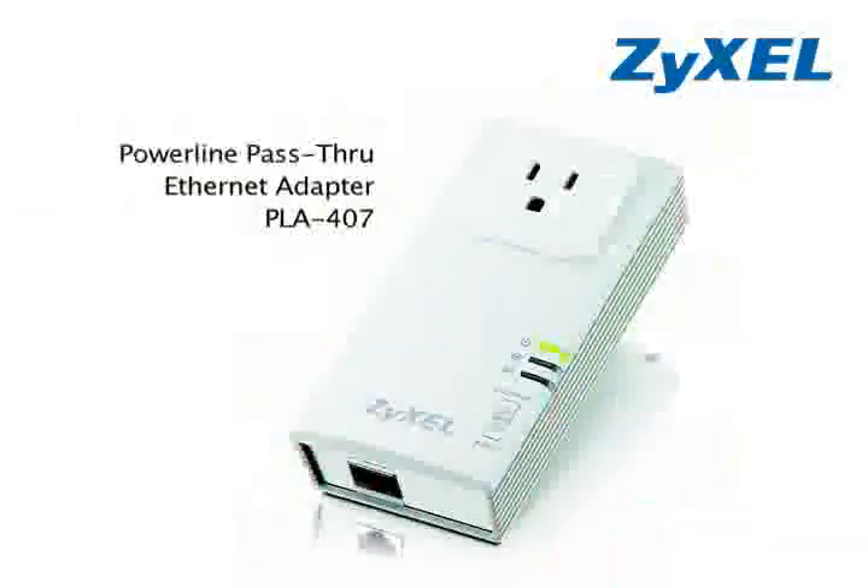Hi, I'm Tri Nguyen from Zyxel Communications. Today we're going to take a look at the simplest way to create a fast, fun and secure home network using Zyxel's new PLA407.